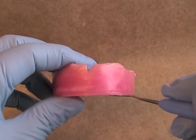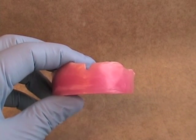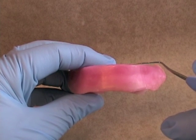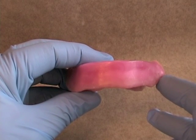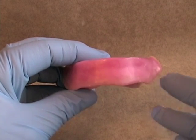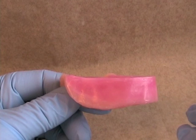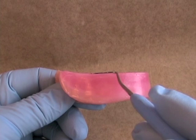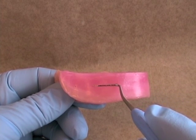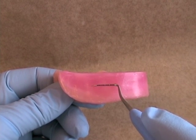The angle of the occlusal plane on the rim should be parallel to the patient's interpupillary line. At rest, the occlusal plane of the mandibular rim should be at the level of the corners of the patient's mouth. Posteriorly, the edge of the occlusal plane should intersect somewhere around halfway up the retromolar pad.